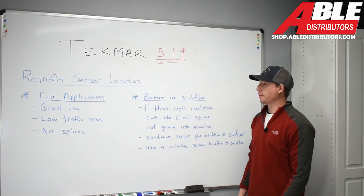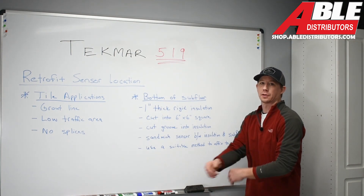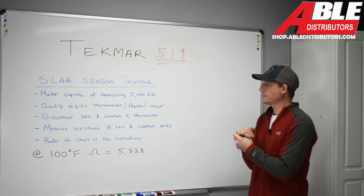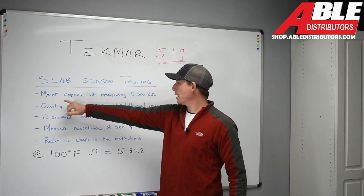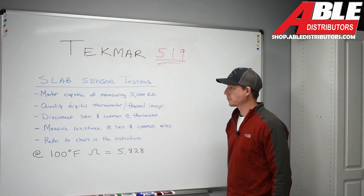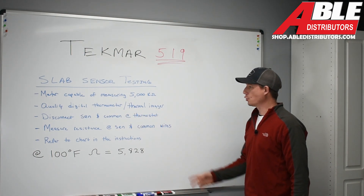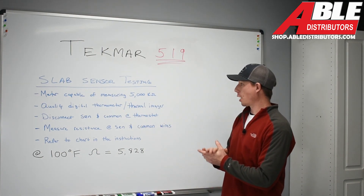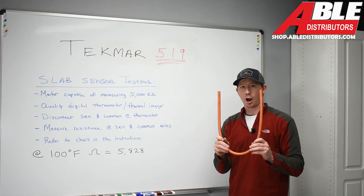There you have it — retrofit applications. For more information, you can look on the Able Distributors website and find our video. Now we're going to go through some basic slab sensor testing. The first thing we'll need is a meter capable of measuring 5,000 kilohms, a quality digital thermometer, and/or a thermal imager. Using both gives us the best of both worlds — the thermometer senses the floor temperature and the thermal imager helps depict where that sensor is located in relation to the loop.